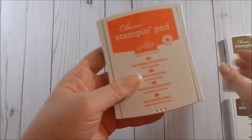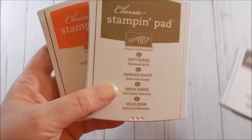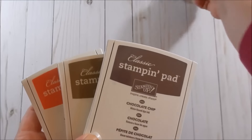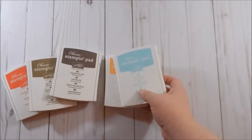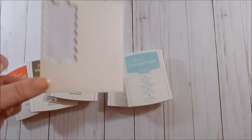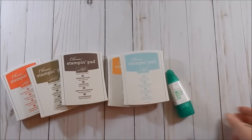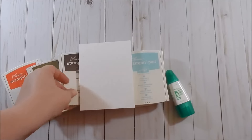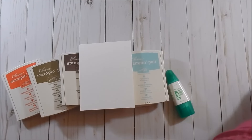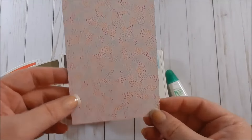Here are the coordinating dies. The inks we are using are Watermelon Wonder, Soft Suede, Chocolate Chip, Peekaboo Peach, and Pool Party. You're going to need some Stampin' Dimensionals, Tombow Mono Glue, a two-size card base, and I am using Whisper White out of the Designer Series pack.